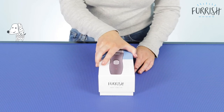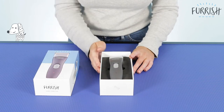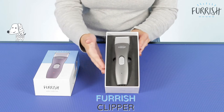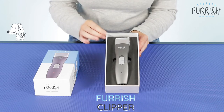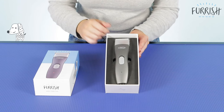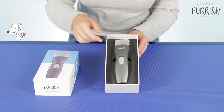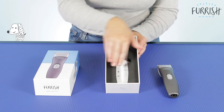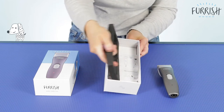So I'm just going to take the lid off here now and set this to one side. As you can see straight off the bat there you've got your full Furish clipper on display and it really is beautiful. I just love this grey colour and it's super, super on brand. I'm just going to take this out and then you've got a foam insert. This is just going to house your clipper to make sure that it's kept nice and safe.